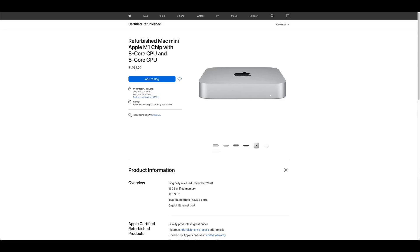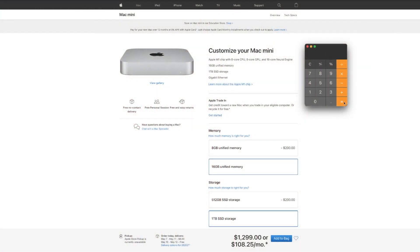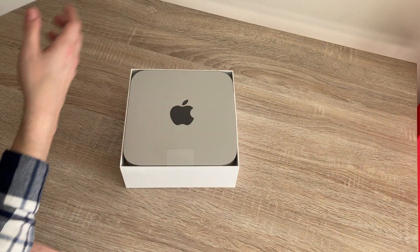I ended up purchasing a one terabyte SSD, 16 gigabyte Mac Mini, which was refurbished, so it was actually $200 off. After tax and AppleCare, it came in just under the new price before tax and AppleCare. I very thoroughly enjoyed the unboxing experience. The only new Apple product I've actually unboxed before was my iPhone SE 2020, which I'm recording this video with.